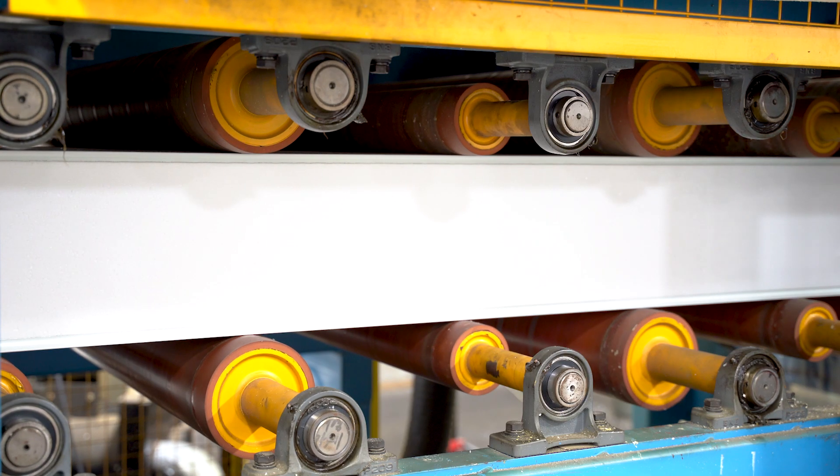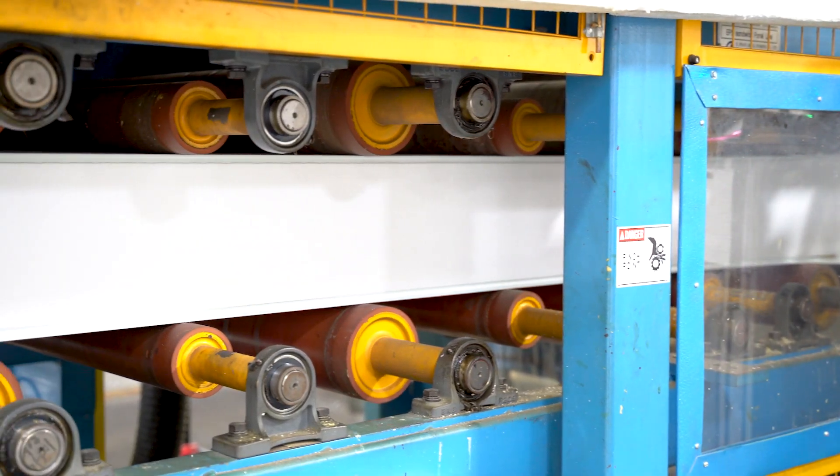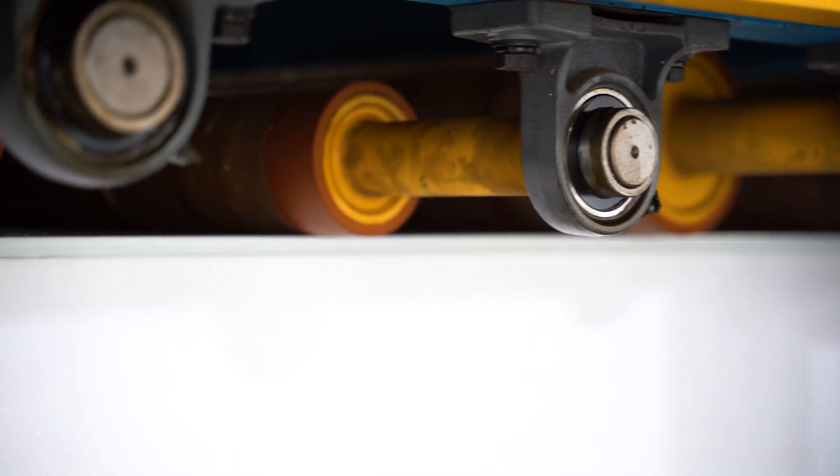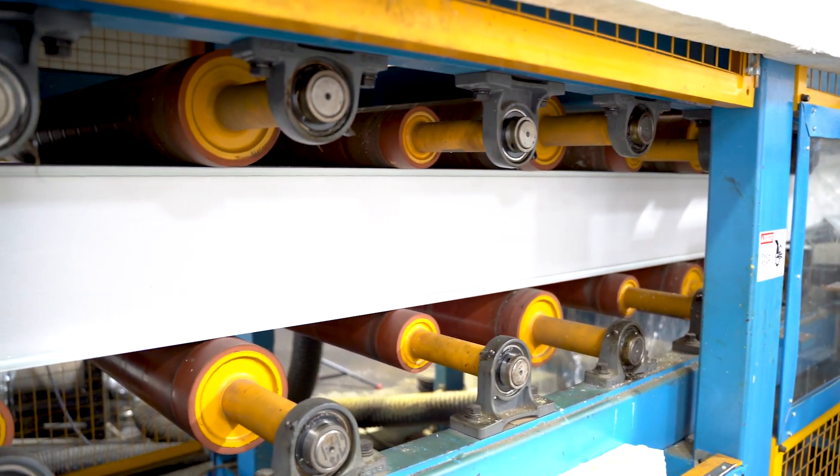Then it goes into the press where the chemical reaction of adhesion occurs, and within about a 35-foot-long section, we've gone from two pieces of metal and a piece of insulation to a composite panel.